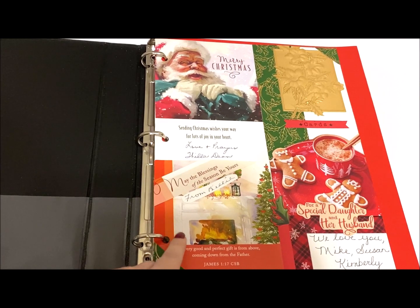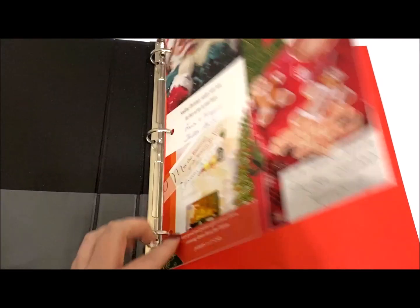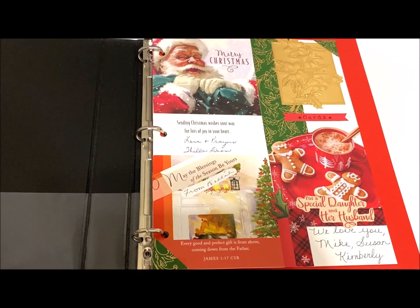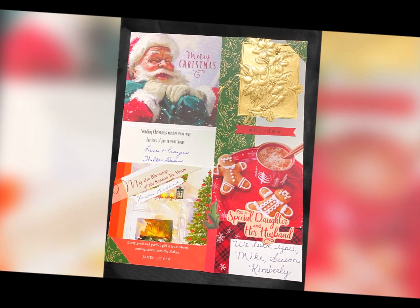Now here I just have one sheet finished, so it's kind of lost its effectiveness, but you can imagine flipping through a whole album of these, which helps me to enjoy them for years to come. You can also include the inside signature and sentiment.